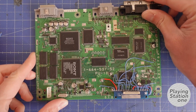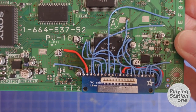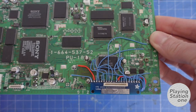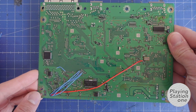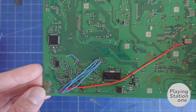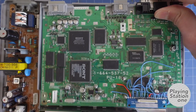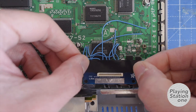This is the xStation front mod — the front side and the back side. It's time to assemble and see if it works. We apply some insulating tape on the pins.